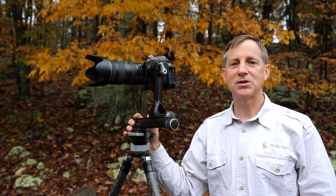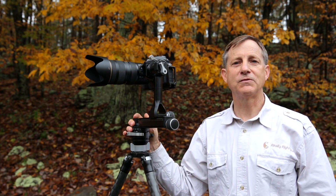I'm in Shenandoah National Park just off of the Appalachian Trail — what a fantastic place for taking fall pictures. Today I'm here to talk to you a little bit about the FG02.